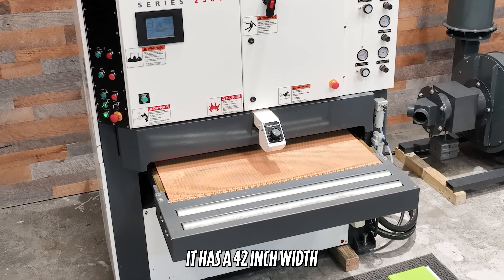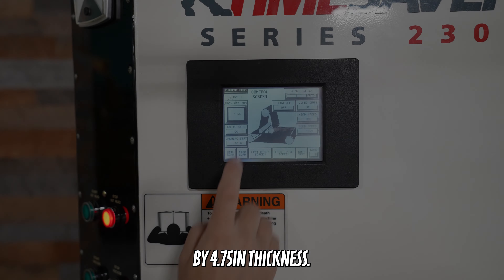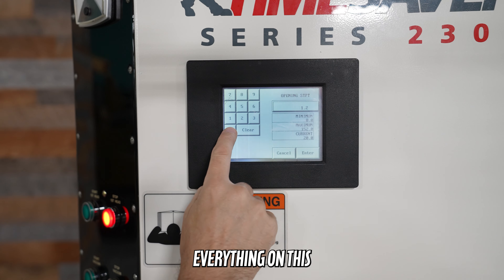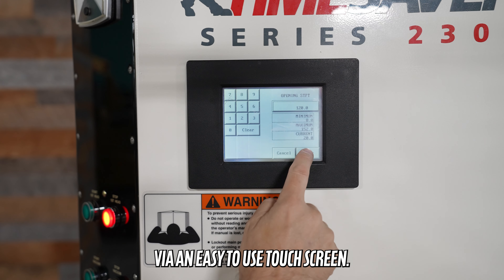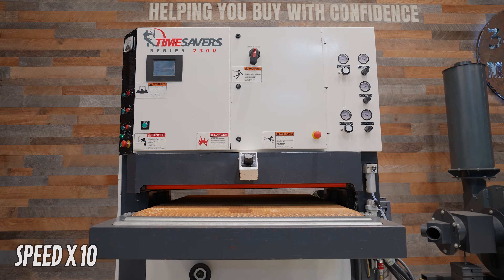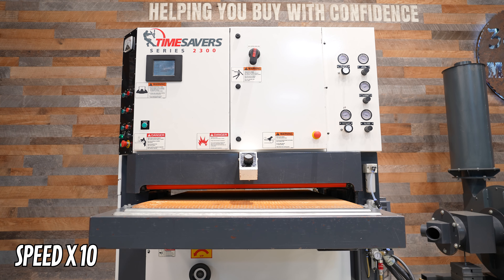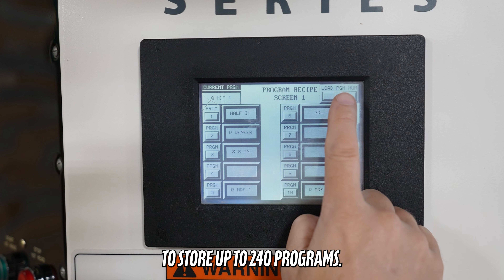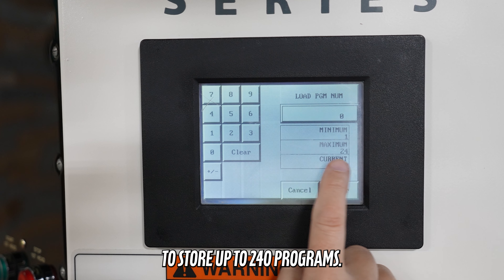It has a 42-inch width by 4.75-inch thickness capacity. Everything on this machine is controlled via an easy-to-use touch screen. There is even the capability to store up to 240 programs.